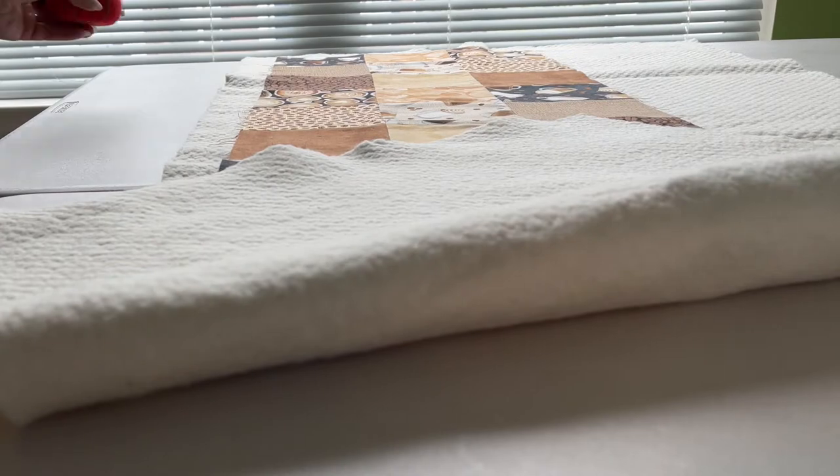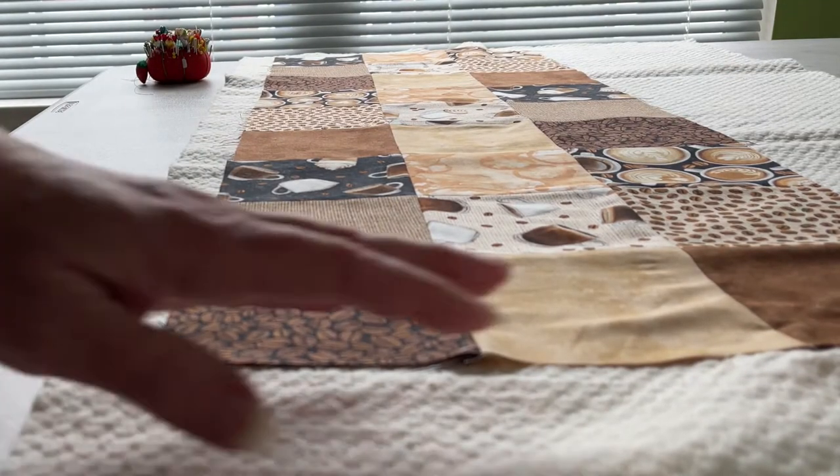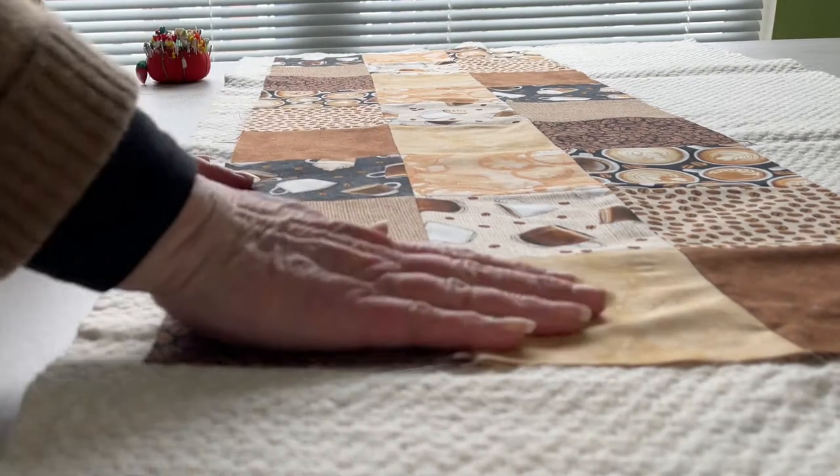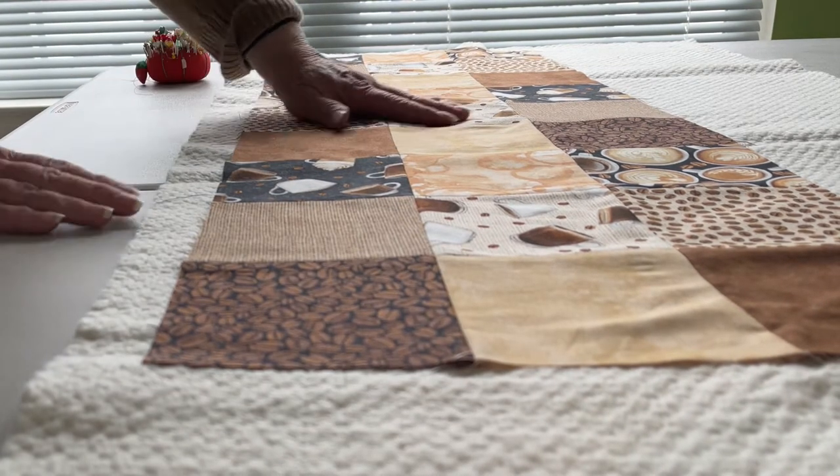Have you ever looked at something — when you look at the pattern of a fabric or a table runner — and it reminds you of someone special in your life? That's the case with me.